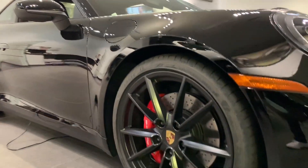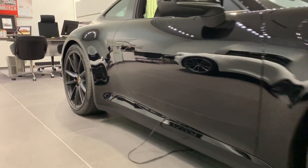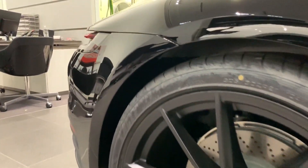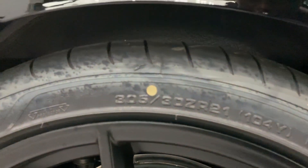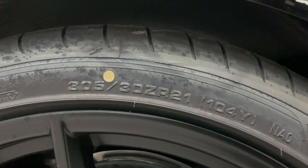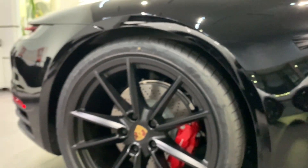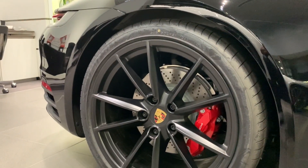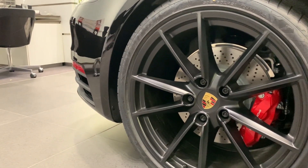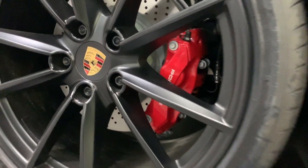Starting at the front, it's sitting on 20 inch rims, and in the rear we have 21 inch rims. You can see the tire here — the size is 305/30 ZR21, so these are 21 inch performance tires.